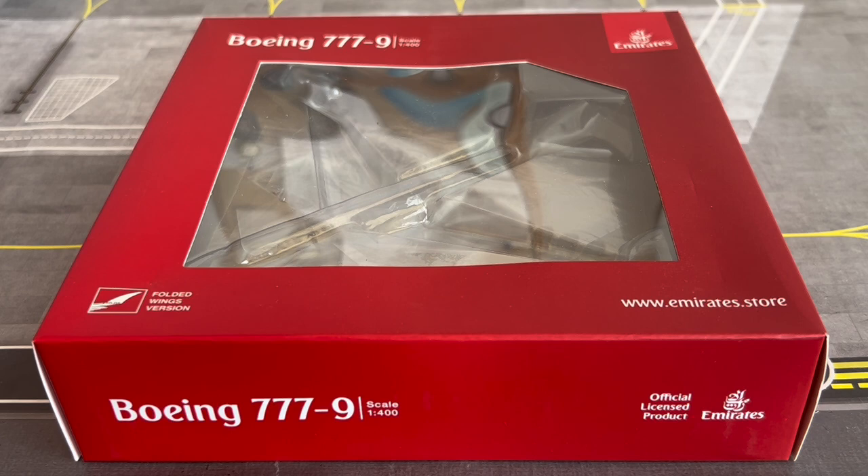This model has the folded wingtips version of the aircraft, representing the configuration at a gate or taxiing on the apron — not in the event of takeoff or landing. This model was only released a couple of months ago alongside the Virgin Atlantic A330 NEO.